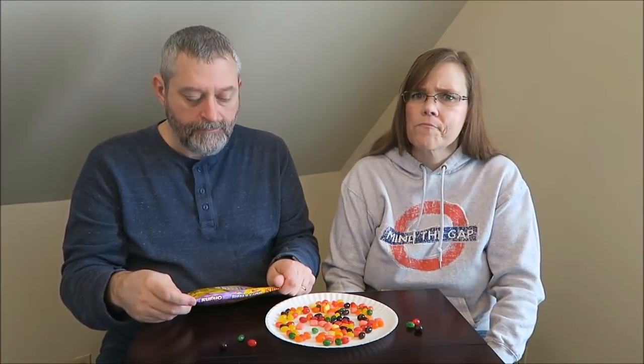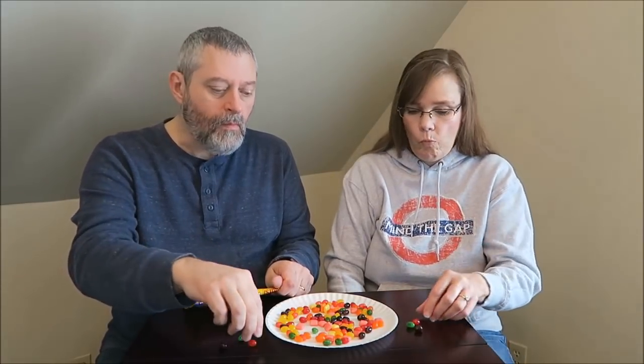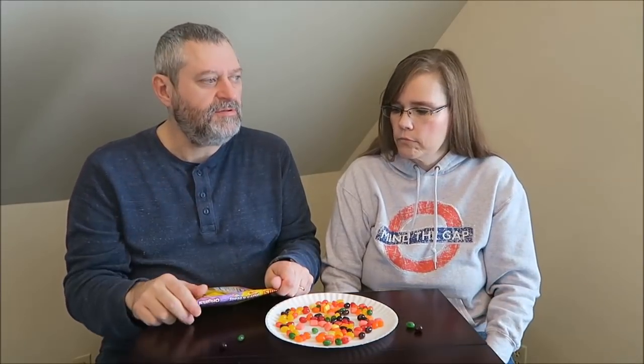Very strong cherry. So that one should be cherry. I kind of got the same flavor in both, though. That's good — literally exactly the same flavor.